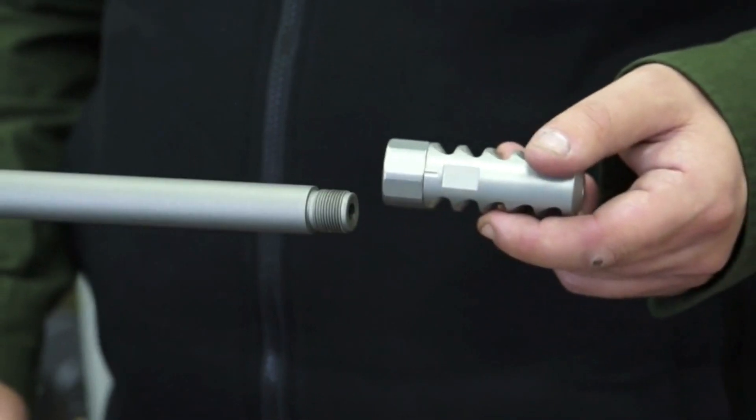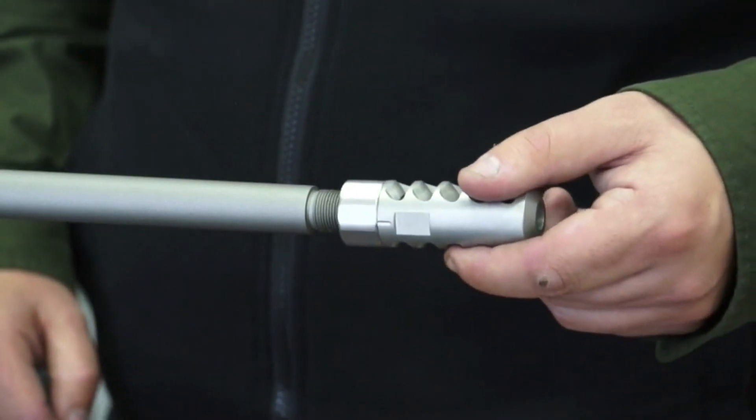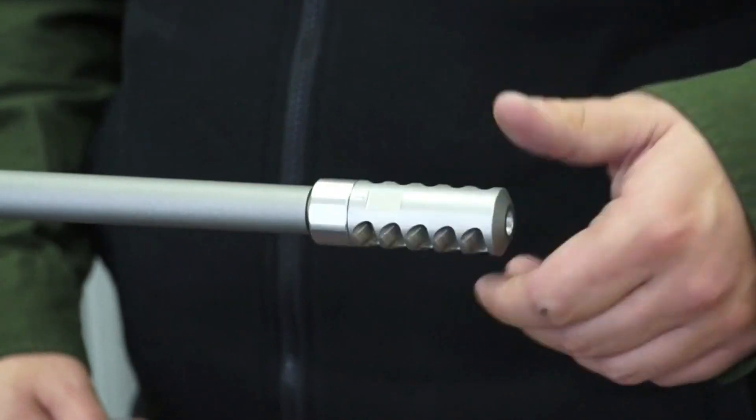When fitting your muzzle brake to your firearm, ensure that the locking nut is tightened to the brake itself to begin with. Depending on what firearm you are fitting the muzzle brake to will depend on its final position.